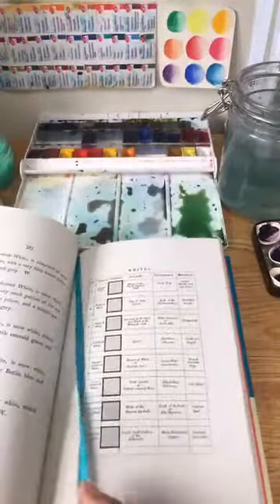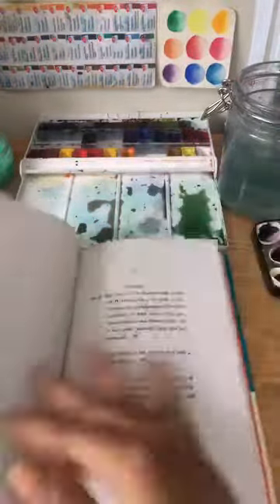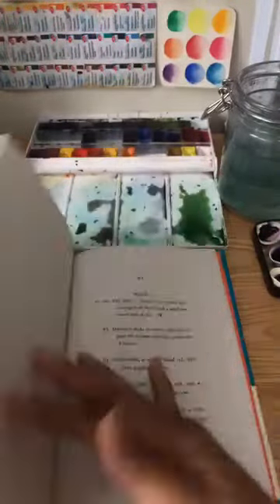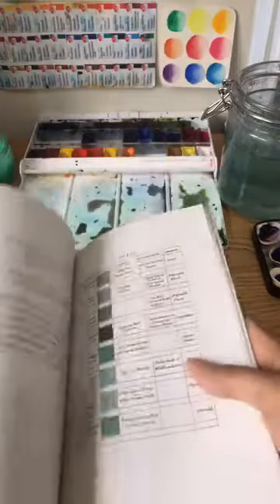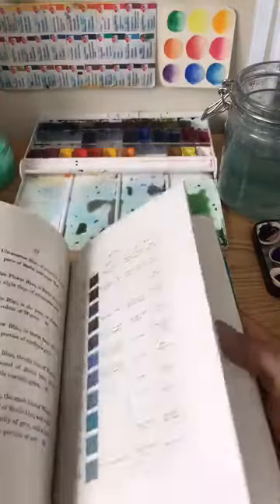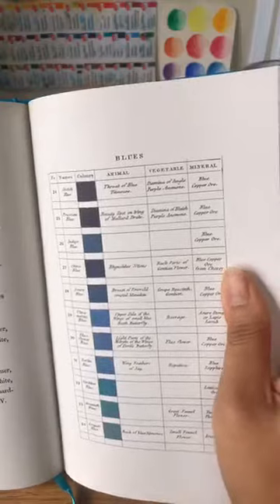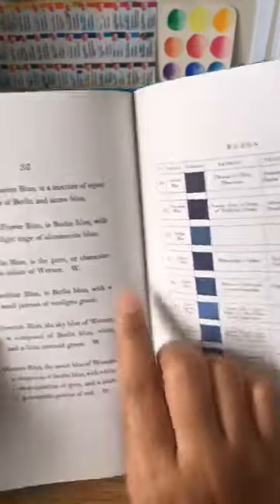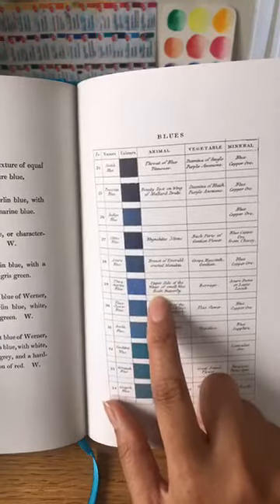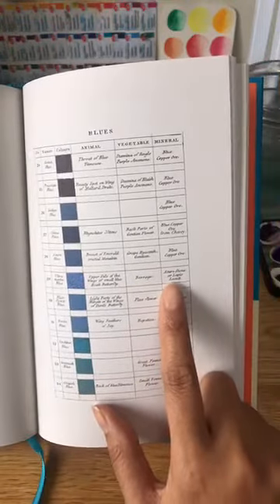The book tells you more about color mixing. In the original, all the little squares were painted with actual pigments; this one is printed. Let's go to my favorite section — blue. Ultramarine blue is number 29. Ultramarine blue is a mixture of equal parts of Berlin and azure blue. In nature, it can be seen on the upper side of the wings of the small blue heath butterfly. The plant is borage and the mineral is azure stone and lapis lazuli — how cool!